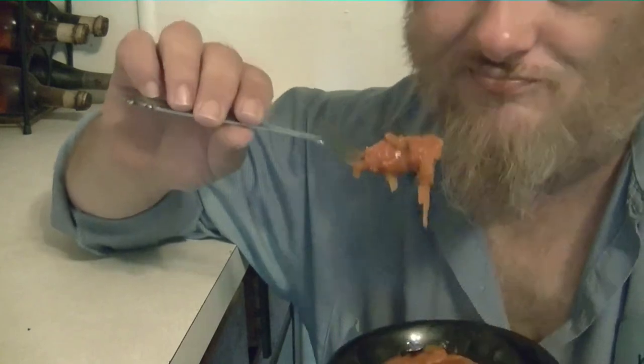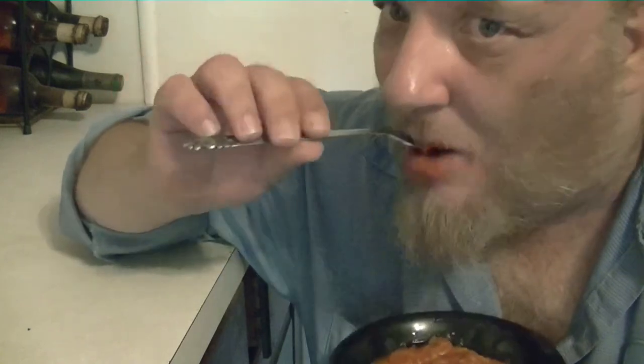It's good for you — a lot better for you than regular pasta spaghetti.